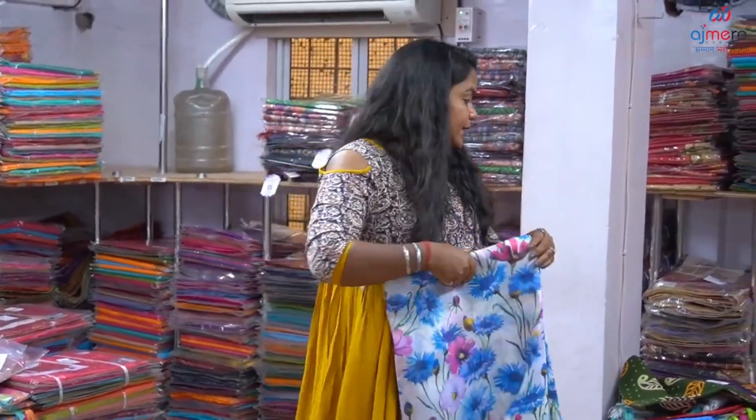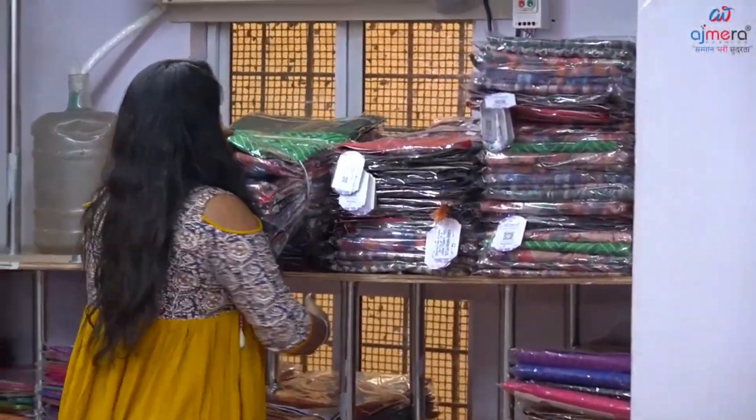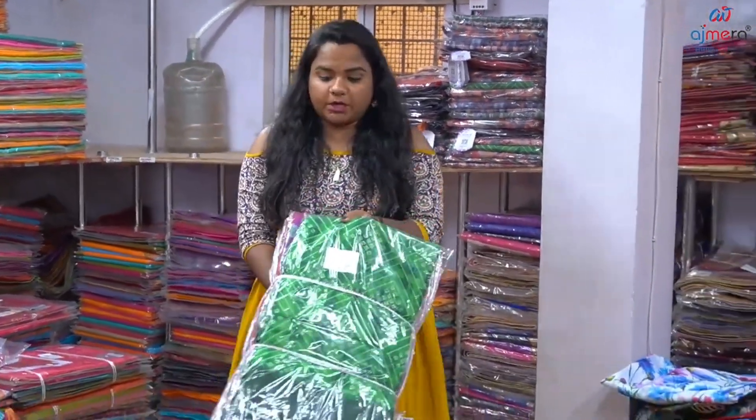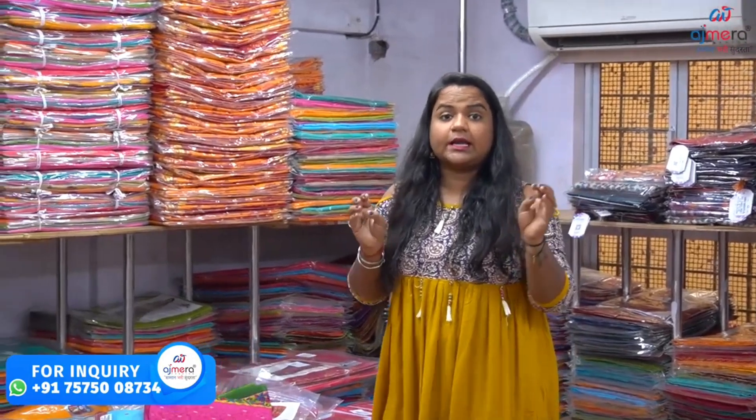We have all our designs available. We have a bunch of designs — if you look at it, you can also find it. This collection will be all of the varieties. Today we have a special fashion cast — this is wholesale trade. The cotton, the silk and the bandhini. If you look at how the collection is done, you can see your artwork with flowers and style.